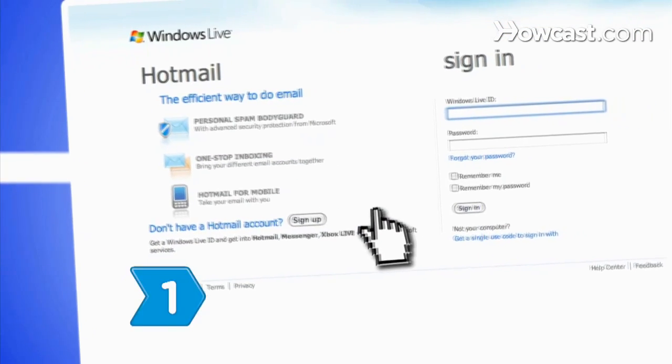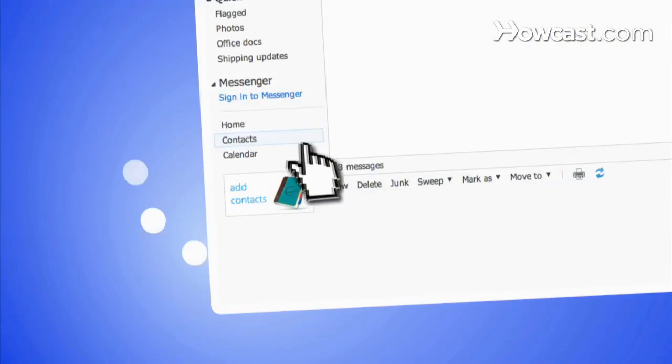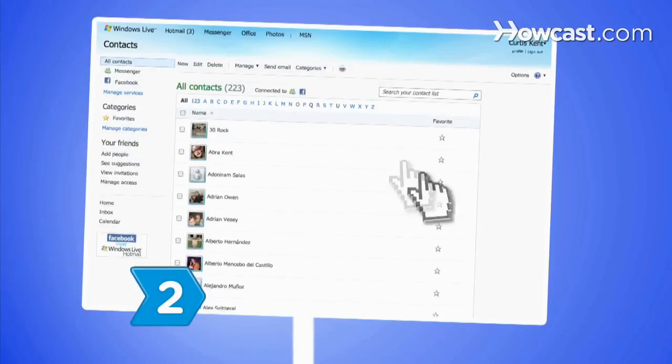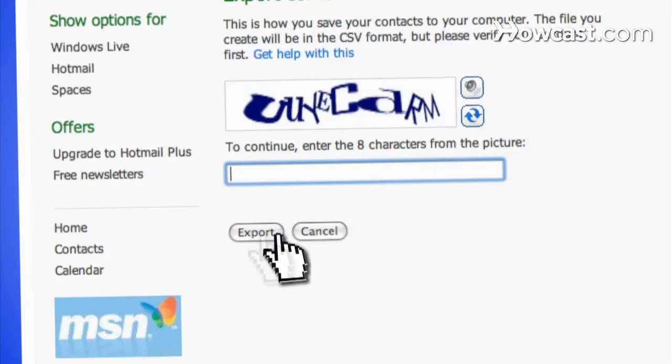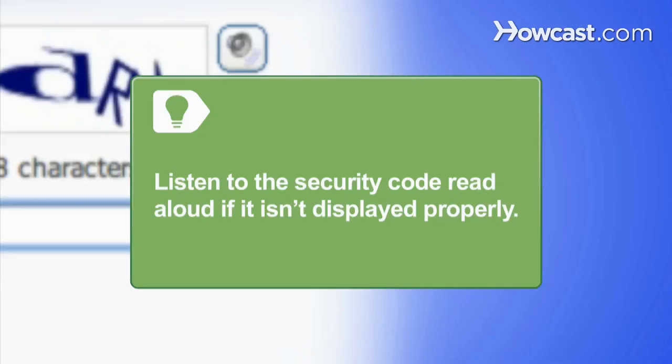Step 1: Sign in to your Hotmail account and click on the Contacts link. Step 2: Click Manage and then Export. If prompted, enter the 8-character security code to continue. You can listen to the security code read aloud if your computer screen doesn't display it properly.